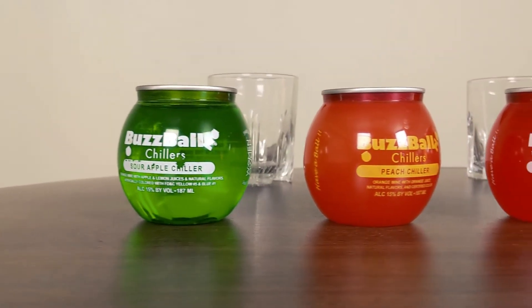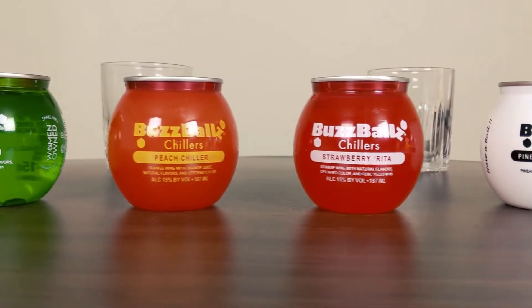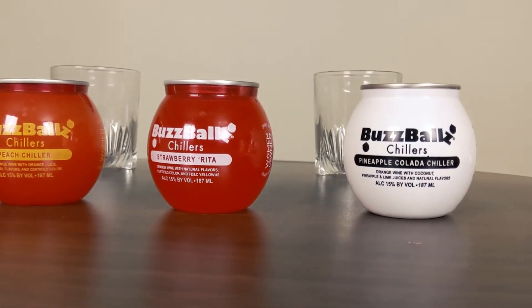So, these right here are these Buzz Balls Chillers. The story about how we got these is that my sister was out, I think in Evanston or something like that. And I said, hey, pick me up something from the liquor store, something weird that we can do on the show. And this is what she came home with. I've never heard of these before. I buy my wine at the liquor store like anybody else, but I've never seen this on a show.